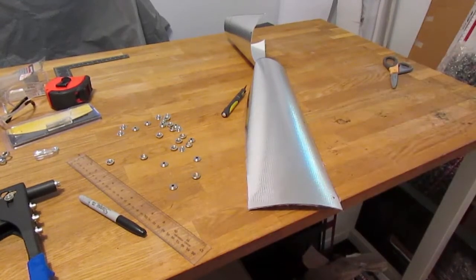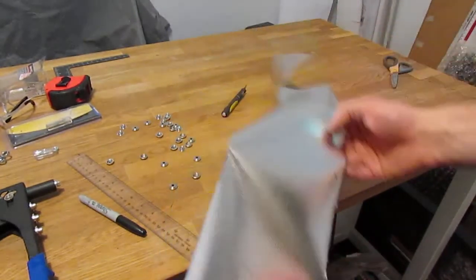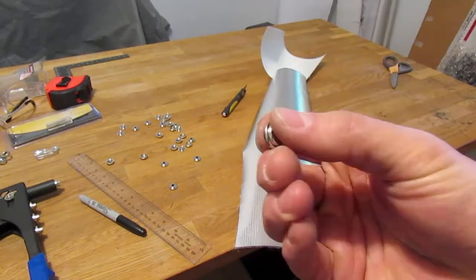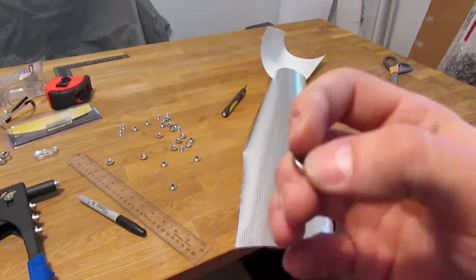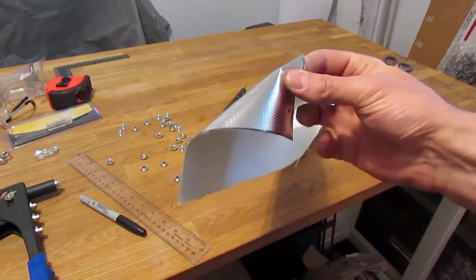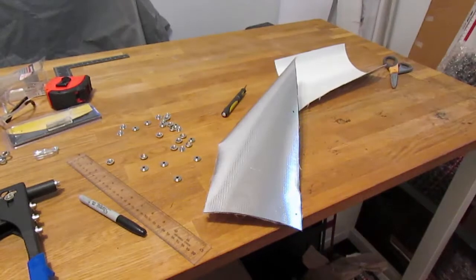I'm going to be using rivets to accomplish the same thing because it's actually cheaper. A combination of a single button snap cost like three dollars, so it was kind of expensive. I basically cut that cost in half by using cheap rivets to attach this. Now that we have our holes poked through, let's set up a rivet and I'll show you how to do that and we'll finish this up.